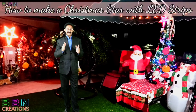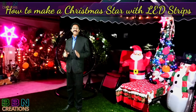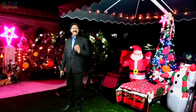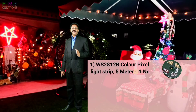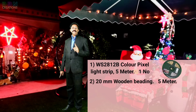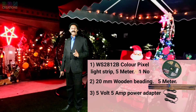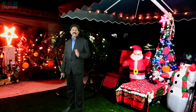In this episode we are going to use a waterproof RGB LED strip for making color-changing stuff. Materials required: WS2812B color pixel light strip 5 meter, 1 number; 20 mm wooden beading, 5 meters; 5 volt DC power supply; Arduino Uno R3 board.